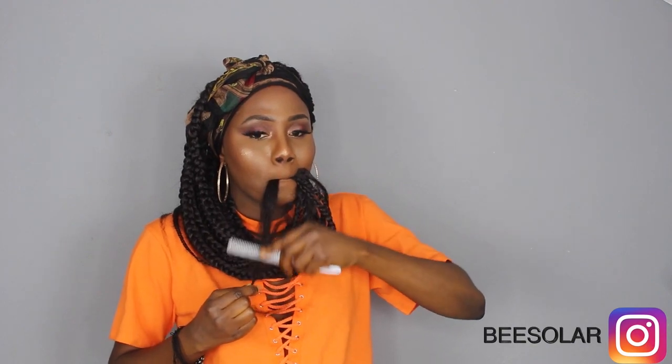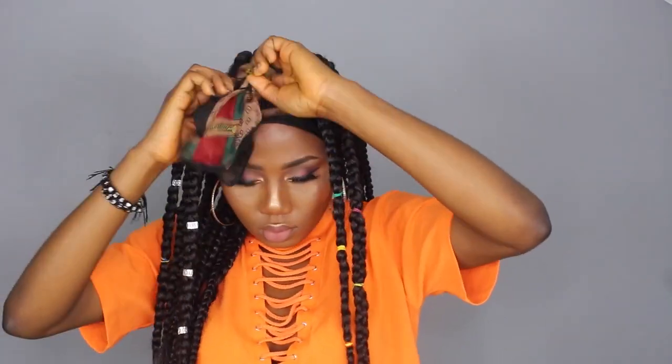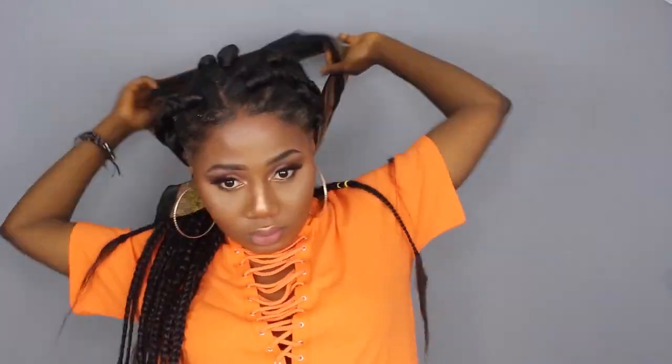I'm using a razor comb to cut and comb the tip of the hair to neaten it up. I went ahead and used my gorilla gel to lay down my edges. You can style the hair with different accessories — I decided to use colorful rubber bands because they remind me of when I was young and my mom used to do my hair. You don't have to use them, but they're really not expensive and they're very beautiful.